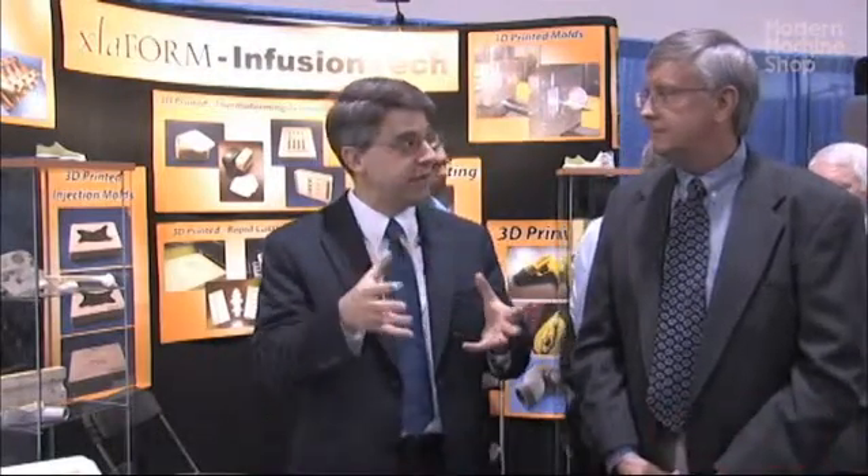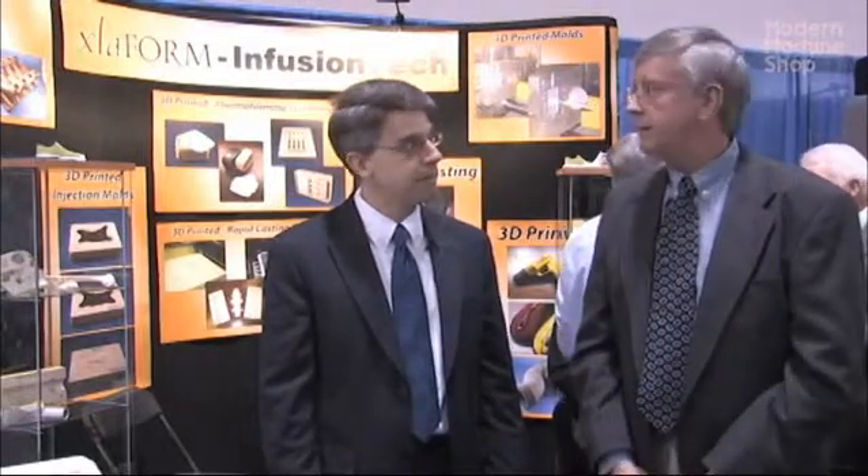Turnaround time — for printing a mold and infusing it, how much total time does that take? About 20 hours of total time, but it's pretty much unattended. You set up the printer, you set up the oven, and you go back and wait for it.